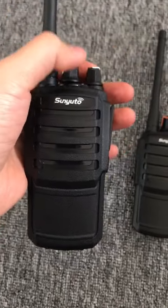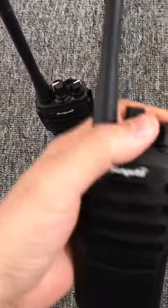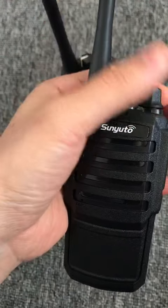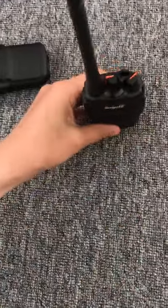Set it to channel five, and this one as well. Okay, let's start to test the voice.